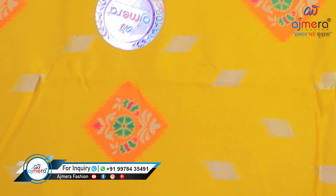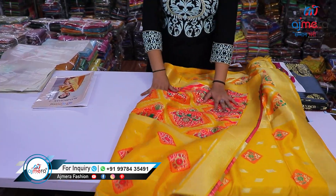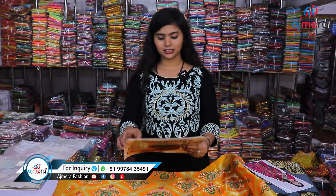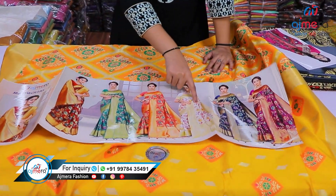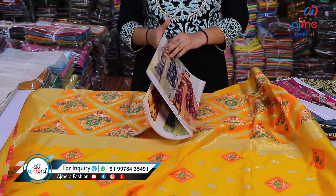Let's move forward and see the next pattern — this is a very elegant piece with high zari work and a heavy brocade look. You can see the thread work here — all weaving kind of look. Let me show you the catalog. You are getting six pieces in this set — six colors, six different designs, six different patterns. That is a specialty of Ajmera Fashion.